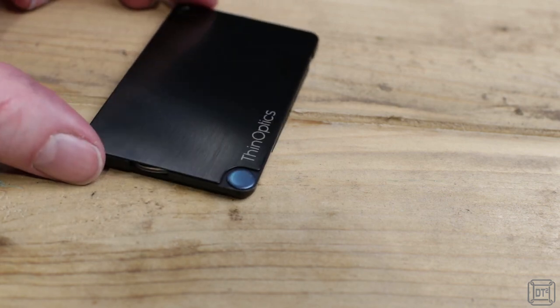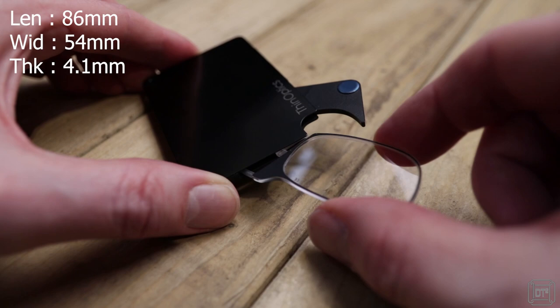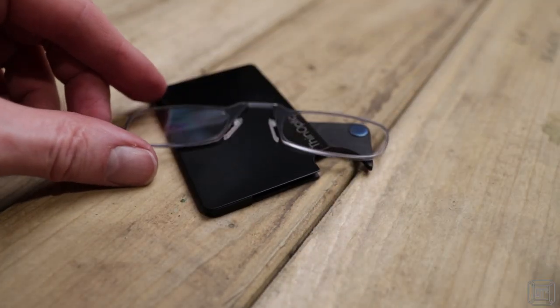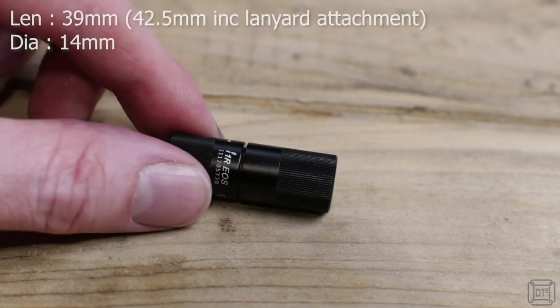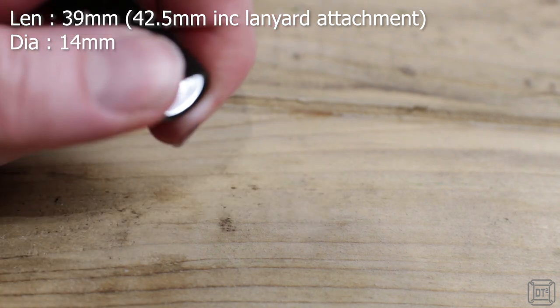If you're reaching the age like I am where you need reading glasses for small print, these thin optics glasses pack into a credit card sized case that's only 4mm thick. To keep them clean I have a lens cloth, and if it's dark I have the tiny Olight i1 rechargeable LED light that can provide a handy 5 lumens or, with an additional twist, an incredible 130 lumens.